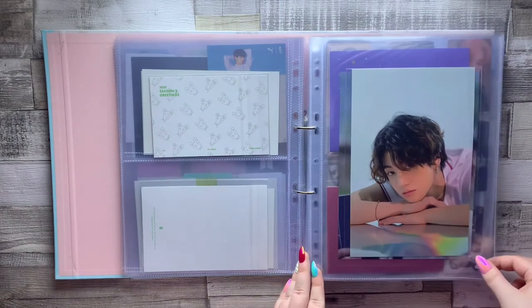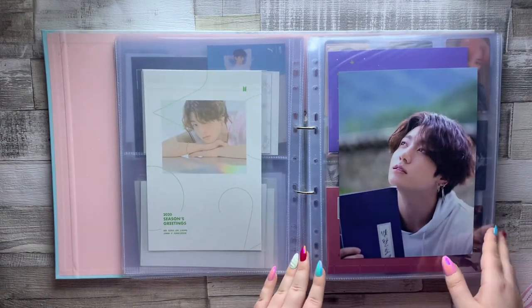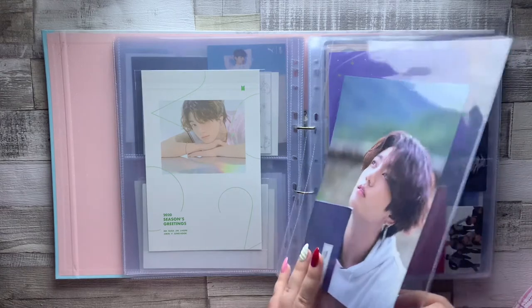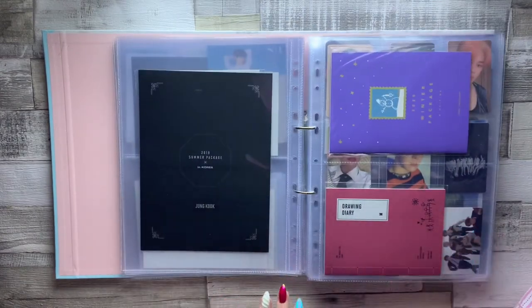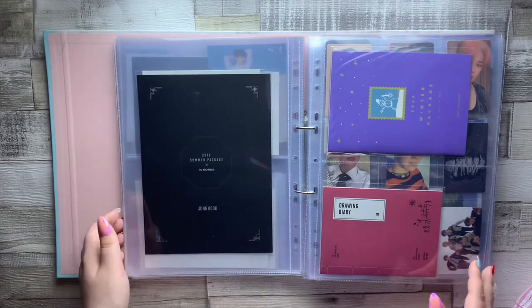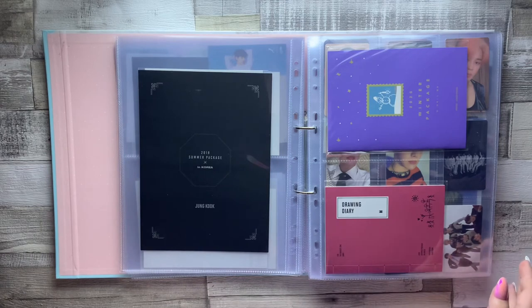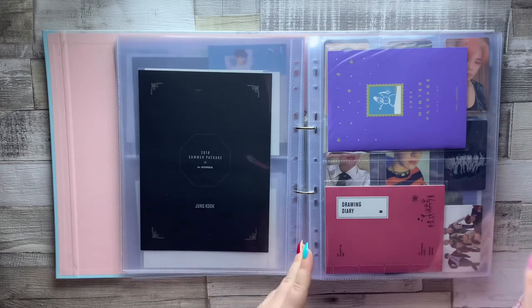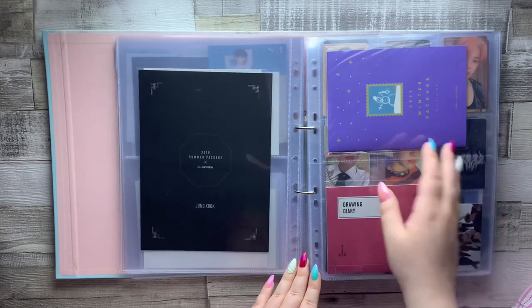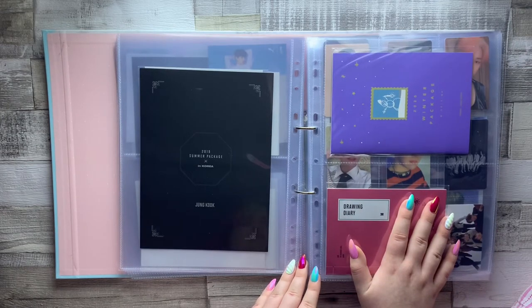This one is a mini poster from Season's Greetings — super pretty with his long hair. I'm so glad we at least got some photos of Jungkook with super long hair; I'll cherish these forever. This one is from Summer Package 2019, also super pretty. I don't have all the boys' mini posters in here anymore because they take up too much space, so I just keep Jungkook's. There are also a couple of booklets that come with DVDs — this is the drawing diary from Summer Package 2019 and then Jungkook's mini photo book from Winter Package 2020, both of which I was lucky enough to pull in my own DVDs.